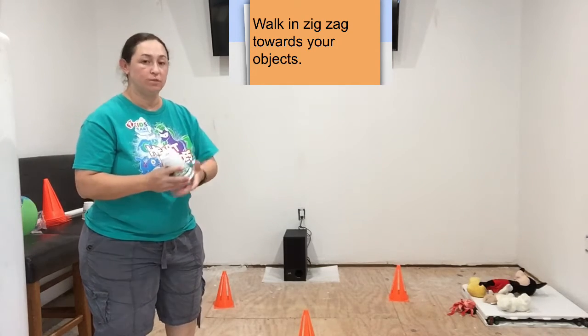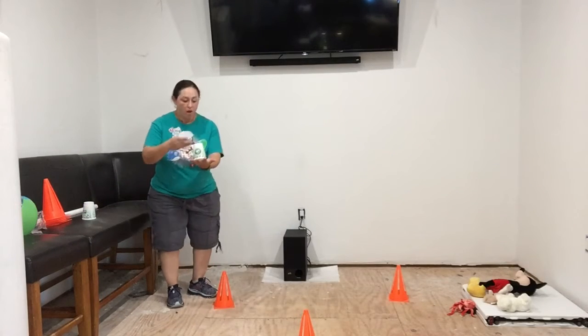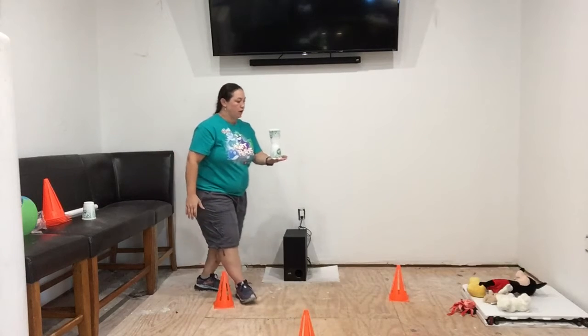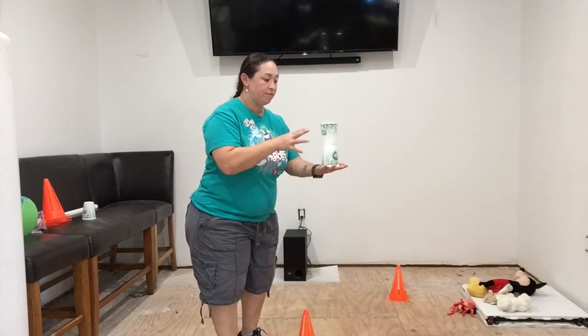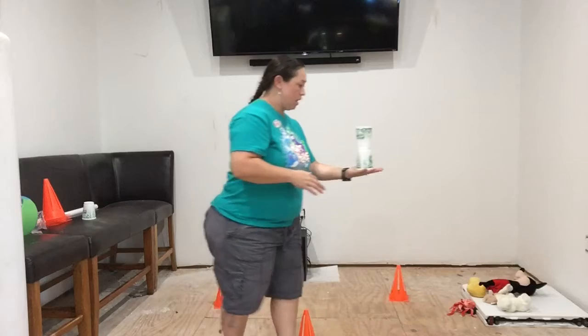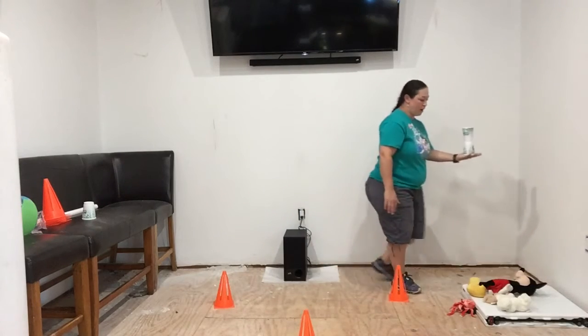This is a little bit of a challenging part. You're still going to try to balance your cup on the palm of your hand with the other one on top — same thing. You're going to go around. It makes it a little bit harder because your eyes have to be concentrating as well while you balance, and your feet also have to be careful not to trip on anything as you're going around.